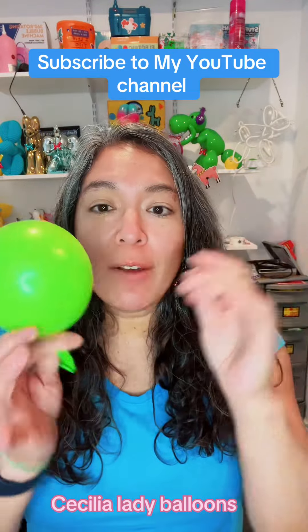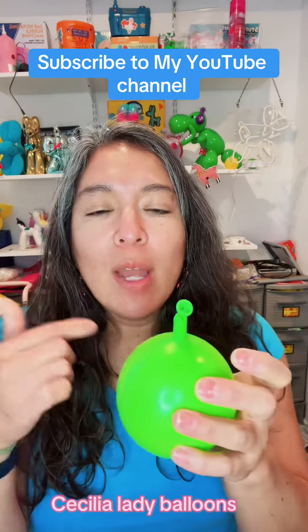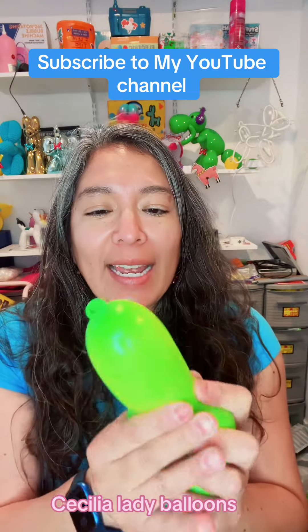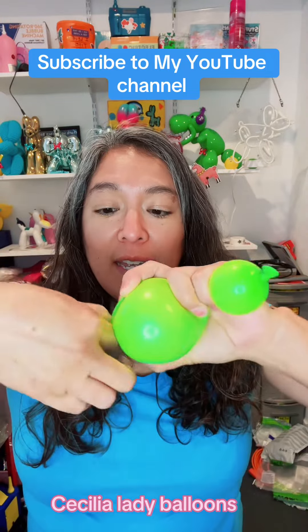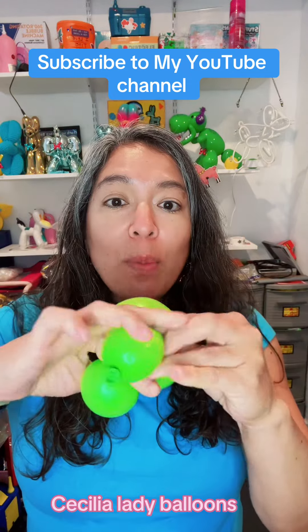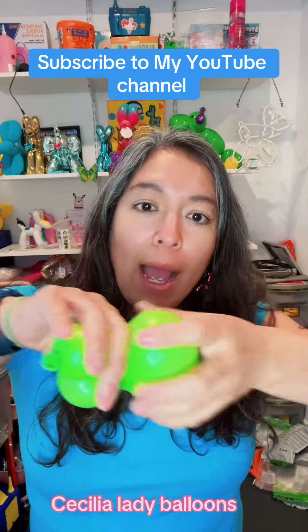First, inflate a five-inch round balloon, approximately four fingers inflated. There are many different ways, but what I like to do is make a bubble on one side, then the other side too — same size if you can. Grab those two bubbles and place them with the middle big bubble.